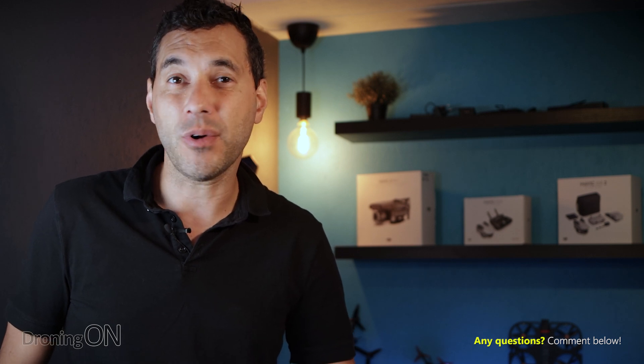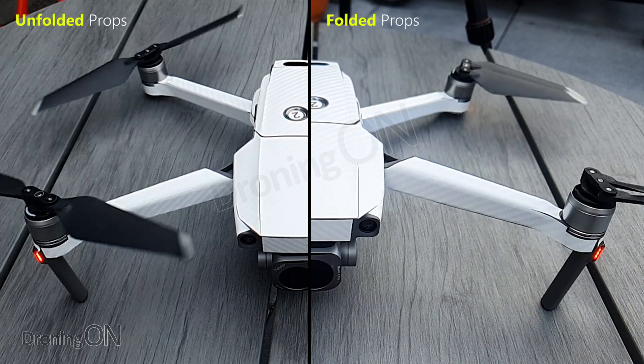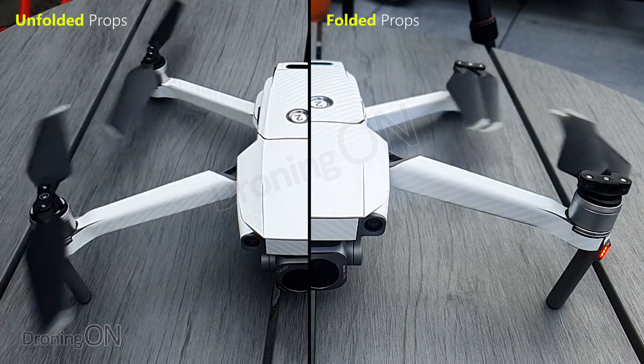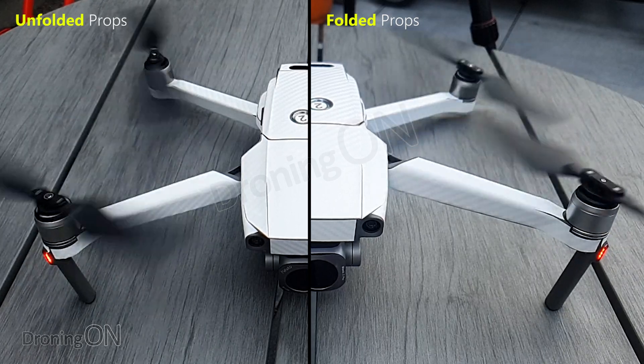So those are the key issues I'd be worried about. Now I'm not an engineer, but I don't like the stress or the aggressiveness of the startup with the folded props, and so I certainly wouldn't put my drone through that. Just as a comparison, I did the same tests with the blades unfolded, and as you can see in this side-by-side comparison the startup is much less aggressive — neither the arms, the blades, or the gimbal is put through anywhere near as much stress, and that's how we really want to see you guys starting up your drones in future.